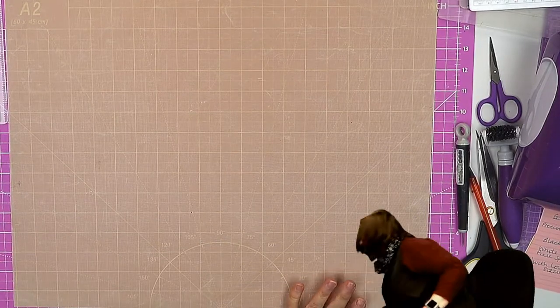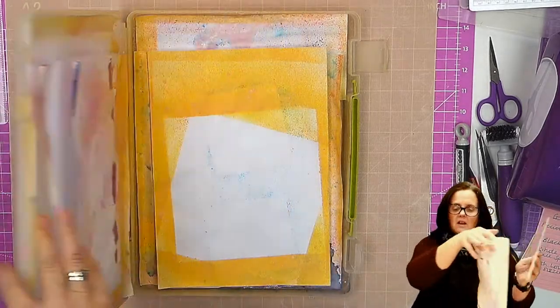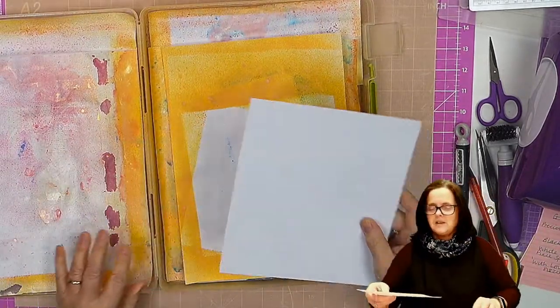I have a very, very well-used spraying station. It dries out every time so it's almost not worth replacing it, but here we go.